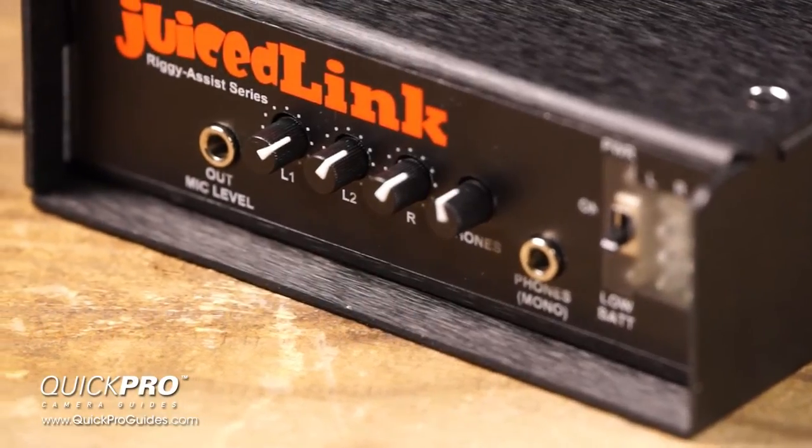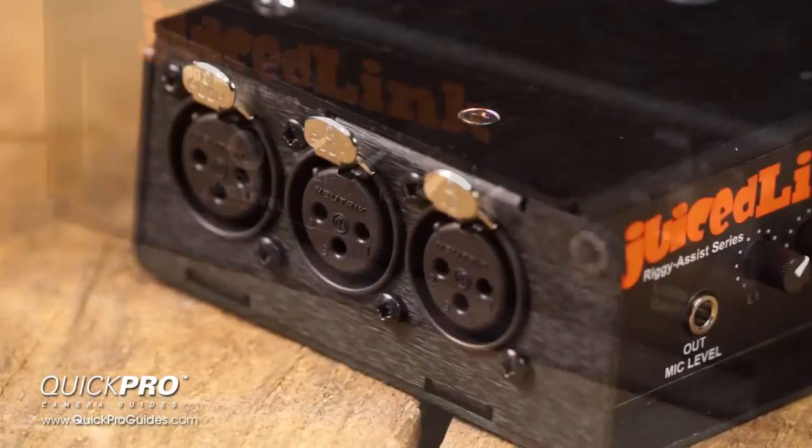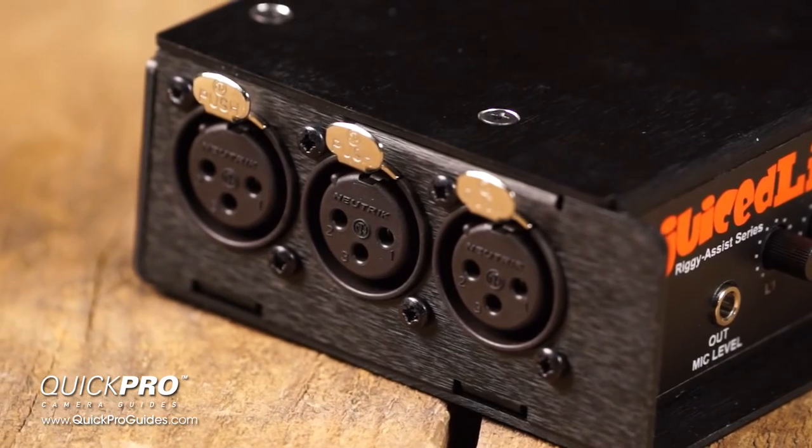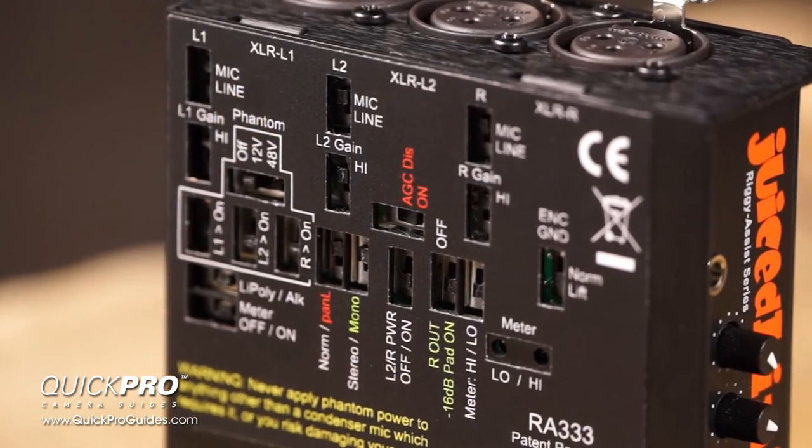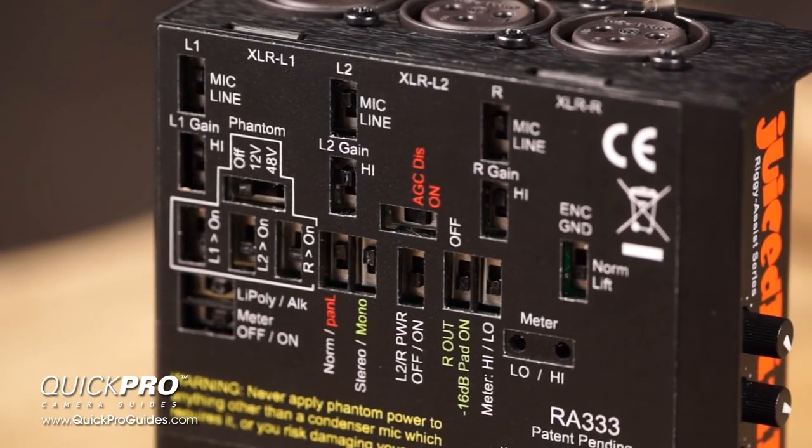Welcome to the Quick Pro Guide for the Juicelink Riggy Assist Low Noise Preamplifier. We're going to show you how this little device can help you capture professional quality audio right on your DSLR camera. Let's get started.